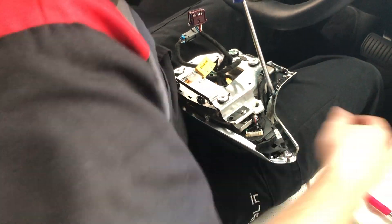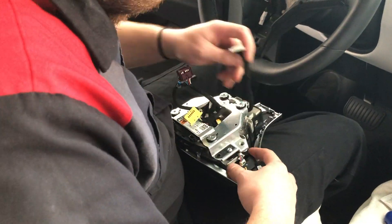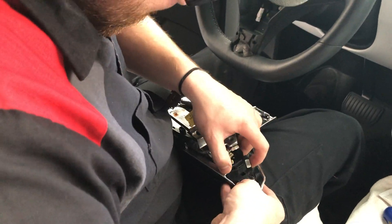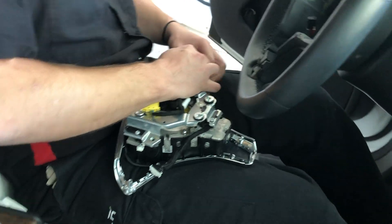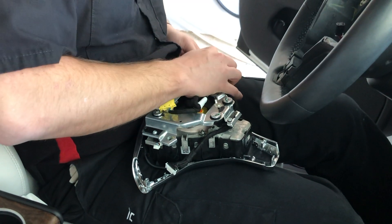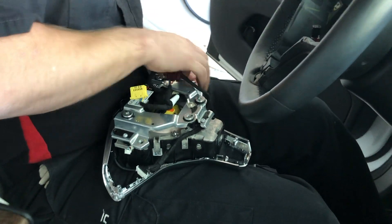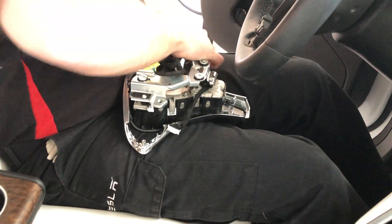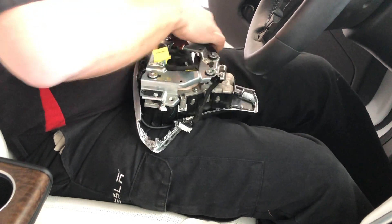For this bigger metal bracket he had to loosen up to get enough play, and then take out additional screws that are holding in each of the controllers — each of the scroll wheels with the two buttons on top. Those two screws are what holds each of those parts of the electronics into this steering wheel assembly.